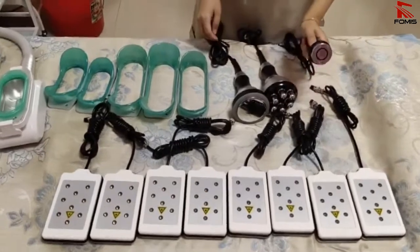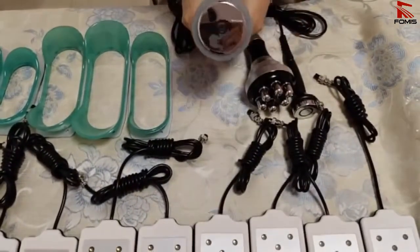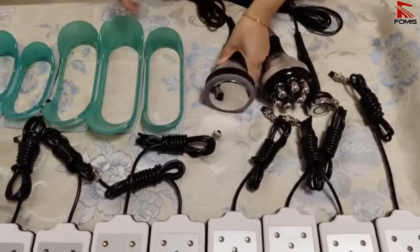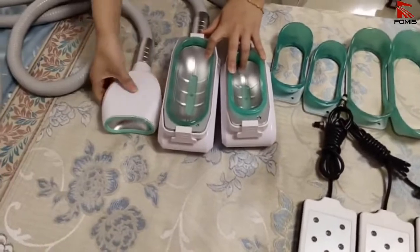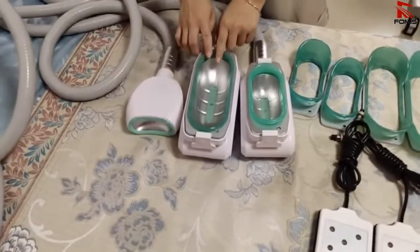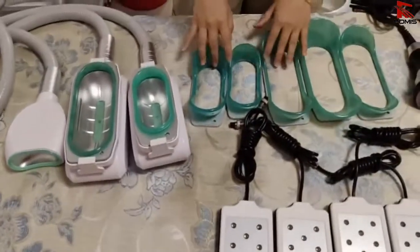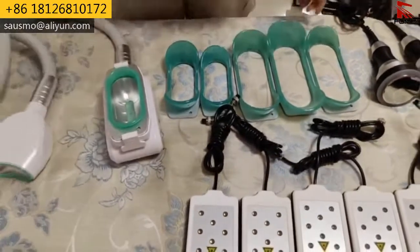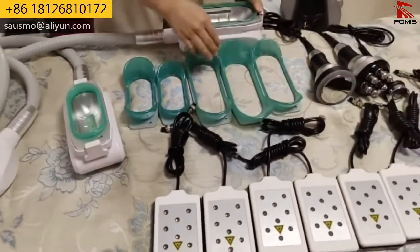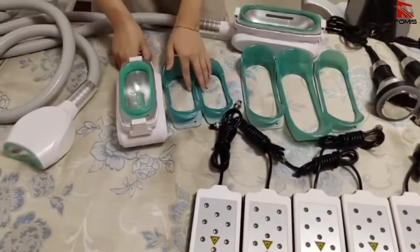There is one face RF handle, one body RF handle, one cavitation handle, and three cryo handles. The cryo handles come in different sizes — big size and middle size. The big size has three to four cups, and the middle size has three cups, so there are some different sizes for you to choose.